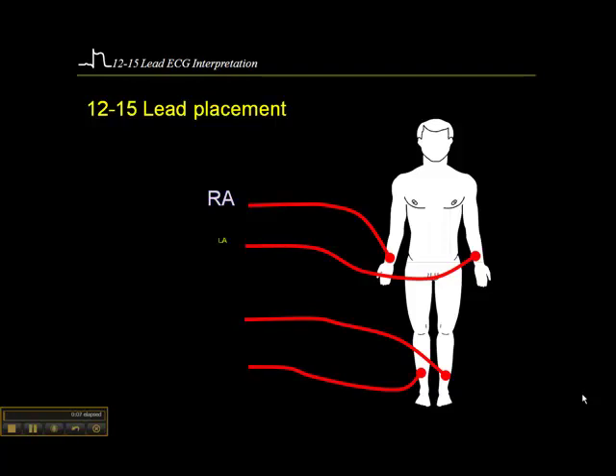The limb leads are the right arm electrode, left arm electrode, left leg electrode, and right leg electrode. These go on the leads typically in a 12-lead ECG. I would say that if your local hospital places the limb leads on the wrists and the ankles, try to do the same in the field. I typically get the patient on the stretcher before I do a 12-lead ECG, and I place the electrodes on the wrists and the ankles.